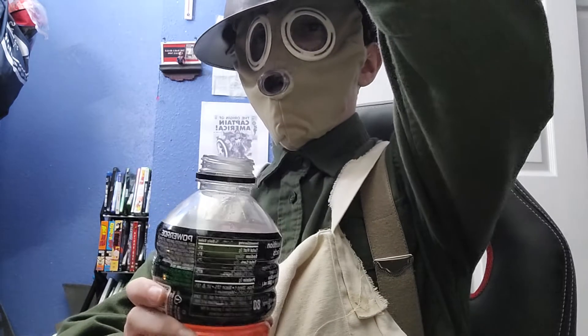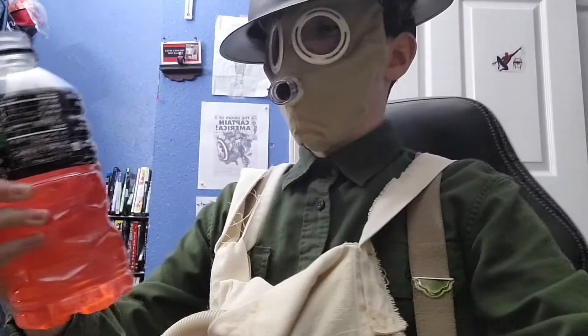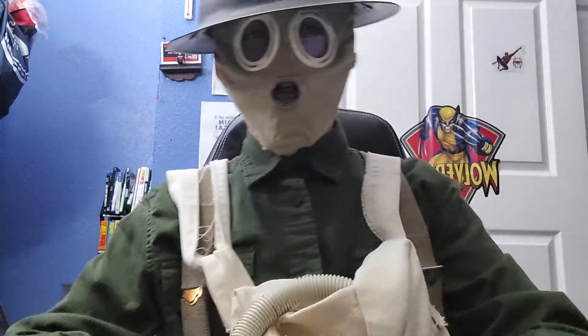Ooh, all right. That's pretty tasty, not going to lie. Pretty poggers. It tastes a lot like PowerAid Watermelon Strawberry Wave. So, that's pretty poggers.